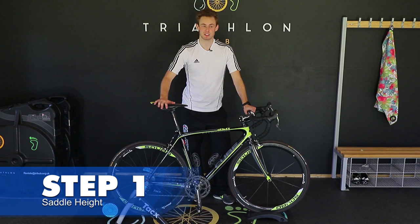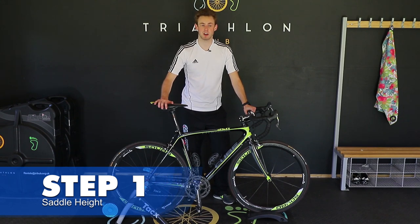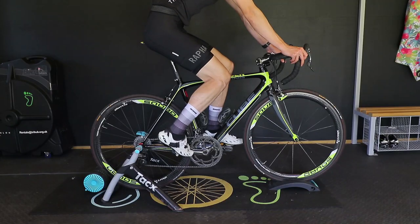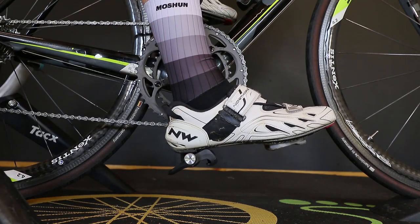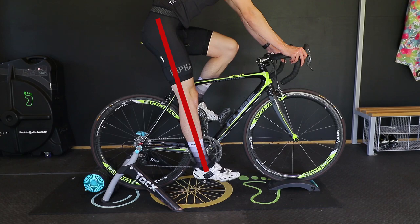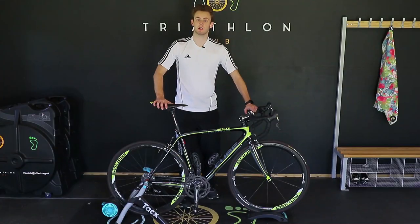Step one: saddle height. It's important to get your saddle the right height to avoid injury. With your cranks at 12 and 6, sit on the saddle and put your heel on the pedal. You're looking for your leg to be just off straight on the one that's at six o'clock.